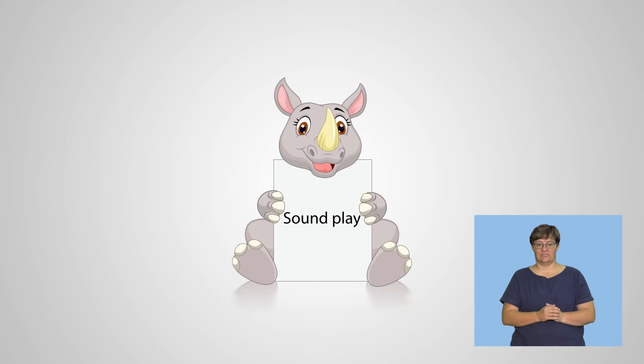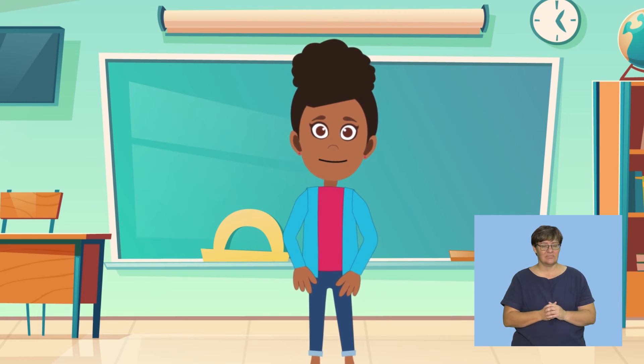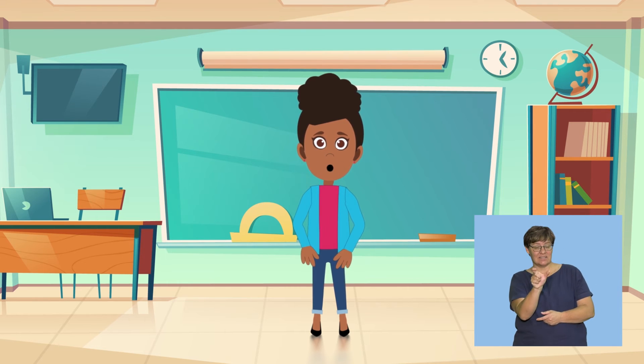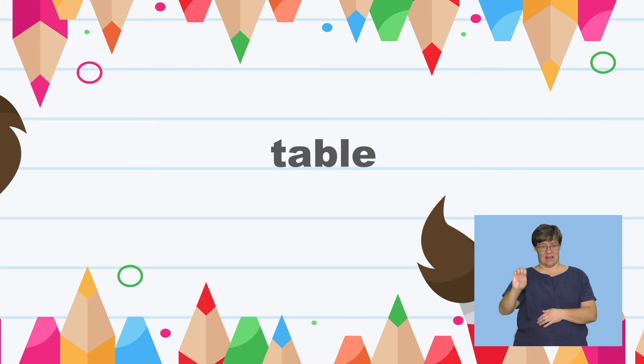Sound play. Let's play a sound game. Are you ready? Can you see something that starts with the letter T? That's right — table begins with the letter T. Let's say the word table together slowly: T-A-B... Lovely.